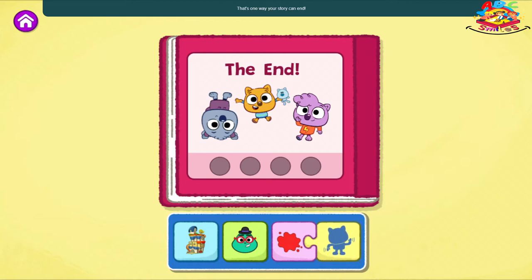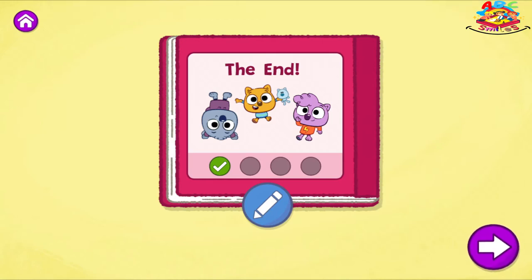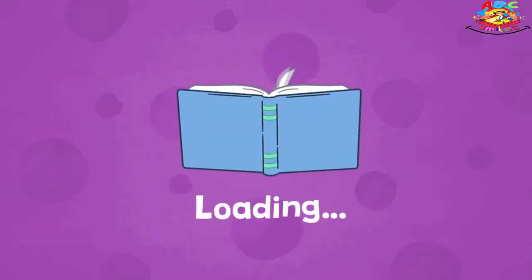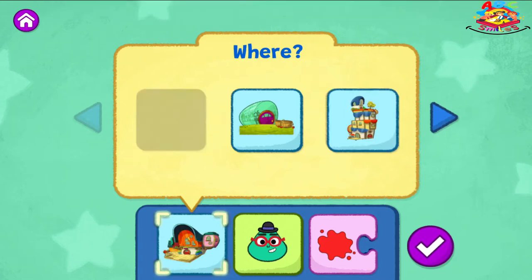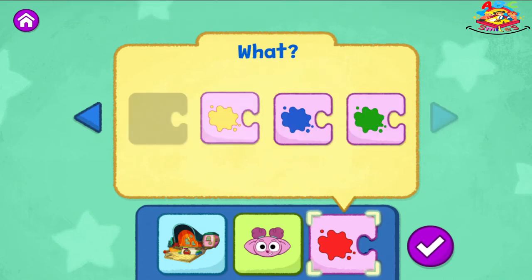That's one way your story can end. What do you think might happen if you change the color they say? Tap the blue pencil to change your story or tap the arrow to create a new one. What do you want to change? You can choose a different place for your story or tap the arrow to change another part. The wombats' home. Louisa. Say yellow.